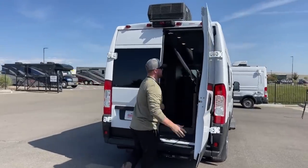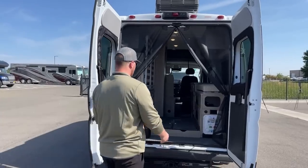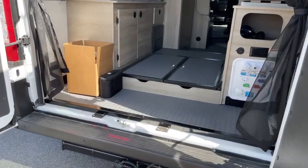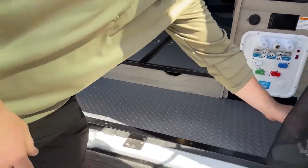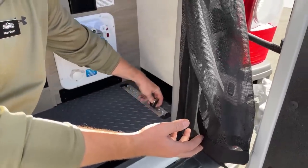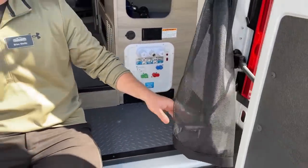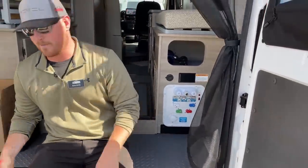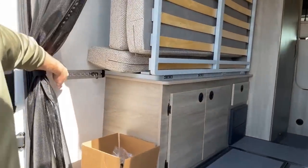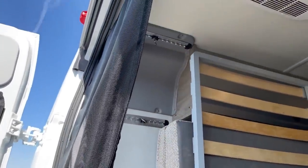Another benefit of the 59PX over the 59P is you get an extra 18 inches back here as garage storage. With this storage, you get a smart floor system — on either side we have tracks giving us the ability to tie down bicycles or whatever you're hauling. There are different brackets available: fork mounts for bicycles, tie-downs, and more. They're also on the wall at mid-height, a little higher, and on the ceiling — great versatility for tying things down.